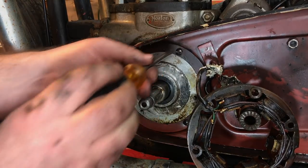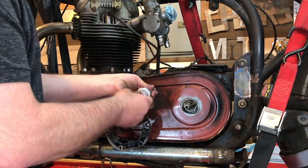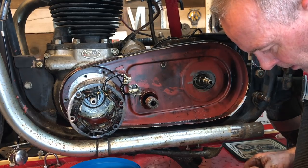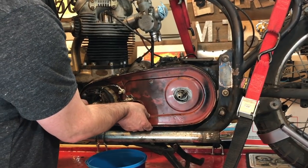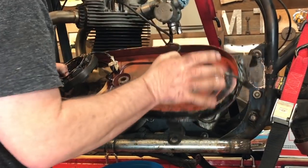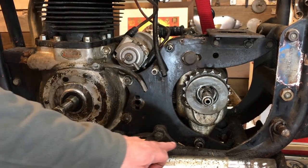Loose. Oh, loose — goodness. We're getting there guys. It's pretty rough under here, it's just mostly caked in oil.